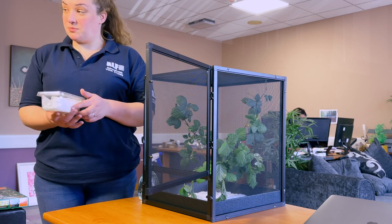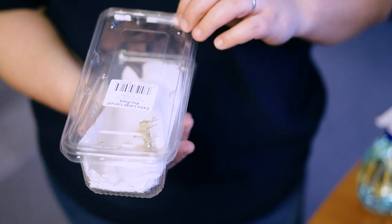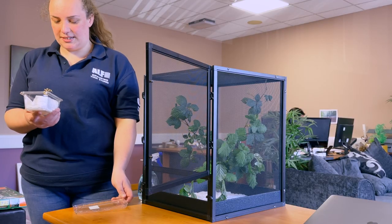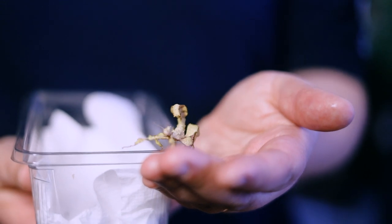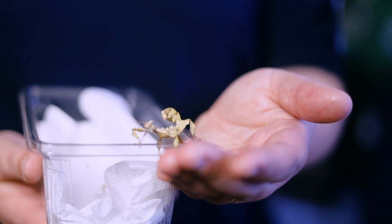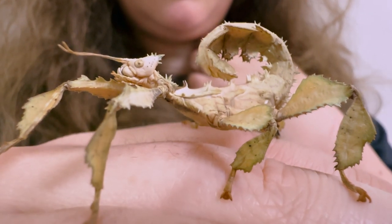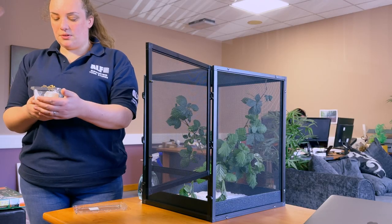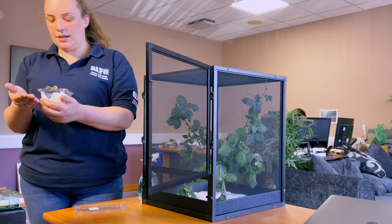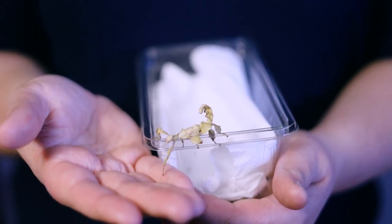It wouldn't be complete without some stick insects. We have chosen McClay's stick insects, also known as giant spiny stick insects. We hopefully have a male and female. These guys get up to 15 centimeters for females; males are a little bit smaller. You can tell the difference because the female is spiky and will get a lot chunkier than the male, while the male is smoother. These are from Australia - in the wild they eat eucalyptus, but these ones are bred in the UK and are very used to bramble.